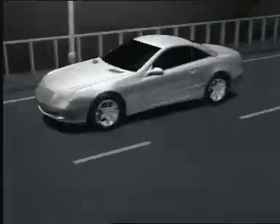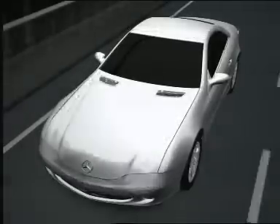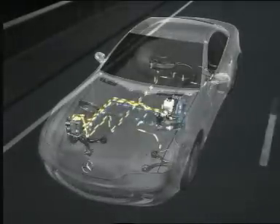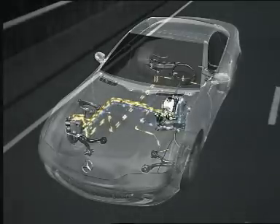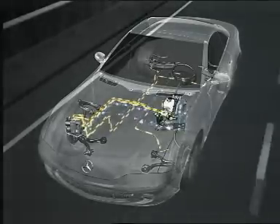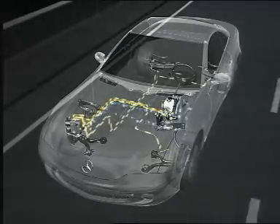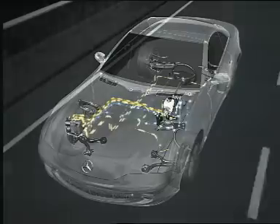Following electronic control systems such as ABS, ASR, ESP, and Brake Assist, SBC marks a further revolutionary stage in brake technology. Unlike previous brake systems, SBC dispenses with the mechanical hydraulic coupling of the pedal and brake. This allows precise braking for increased vehicle safety.